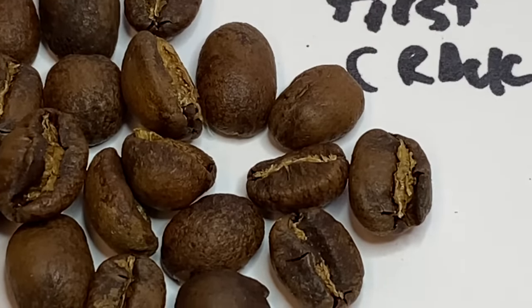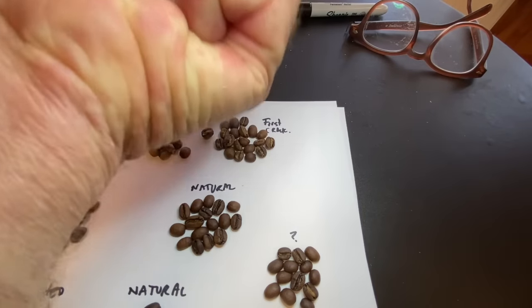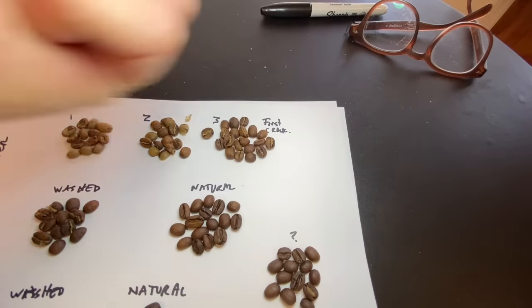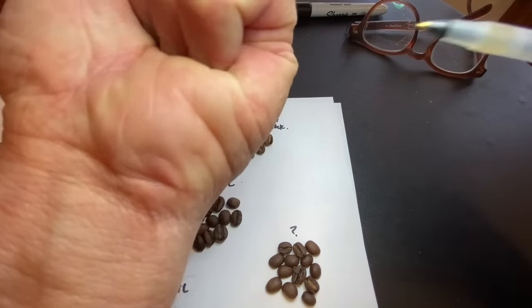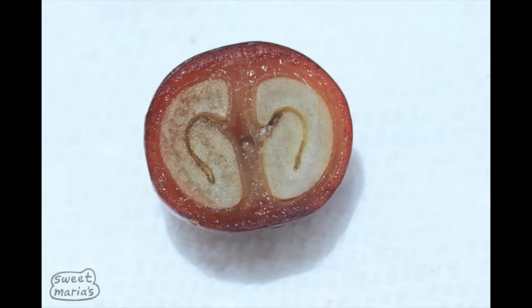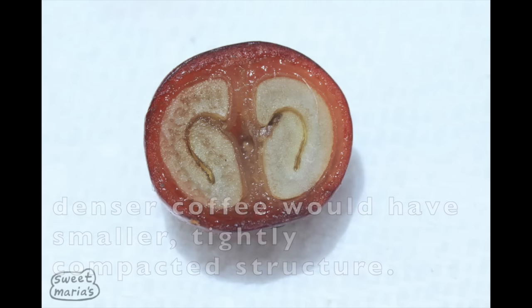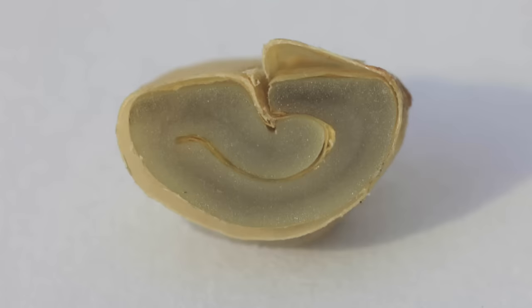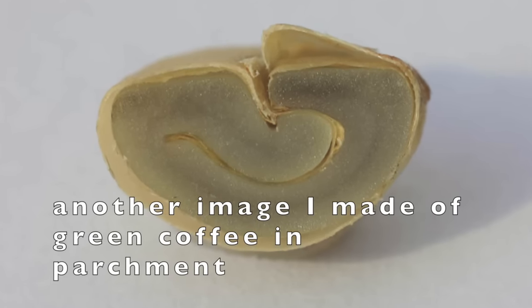The coffee bean structure is like a fist — it's closed in, pinching, and the chaff is there, like fingernails. Coffee is not just a solid little rock when you look at it. Maybe I can put up a photo of one of my cross-section images of green and roasted coffee — you really see that. So as it expands, it will let go of additional chaff, and that's usually happening a bit after first crack in my experience.